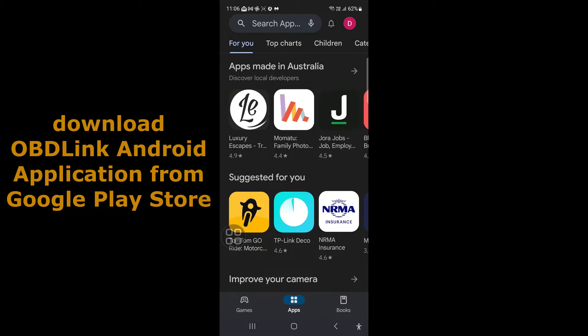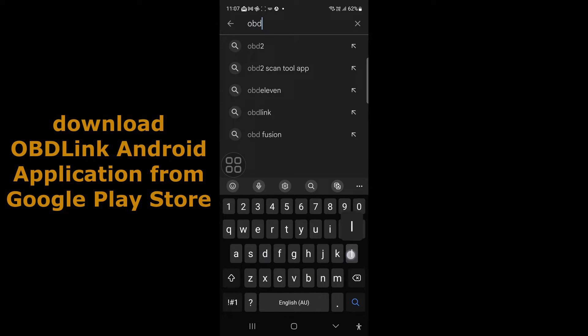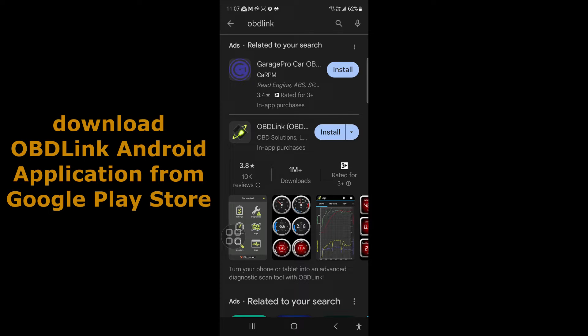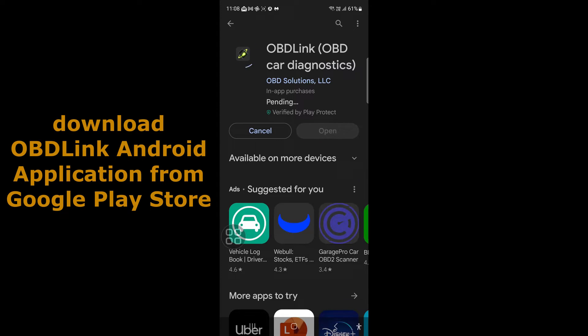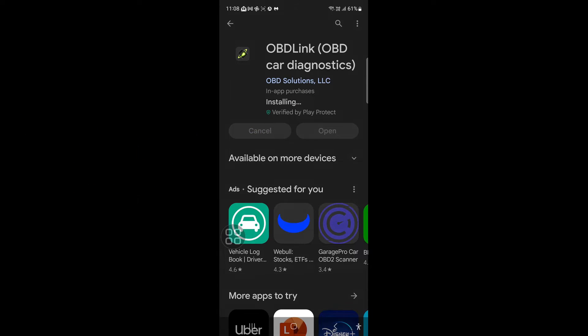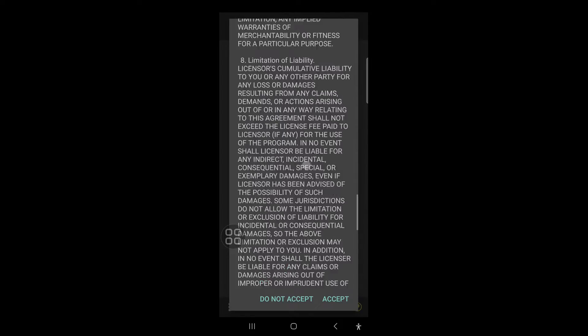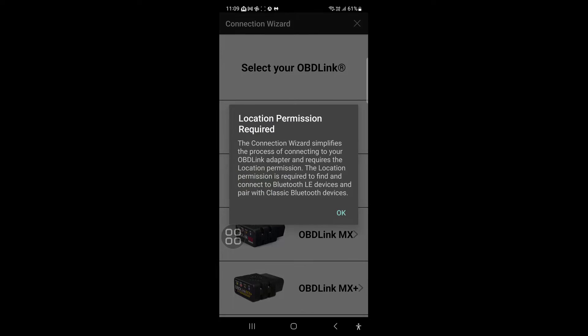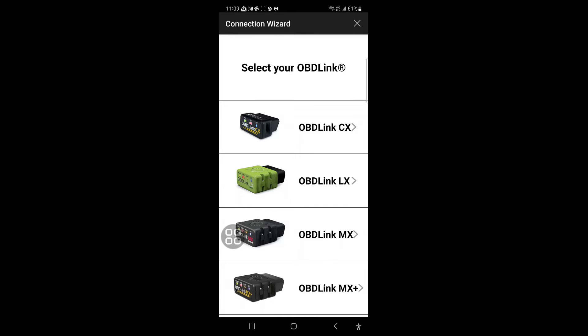I will now download the OBDLINK Android application to my phone. Search for 'OBDLINK' — the company is OBD Solutions. Click install. It's now downloading and installing. I'll open the application, accept the terms and conditions, grant location permission, and choose precise location while using the app. I will select OBDLINK LX — the green device.